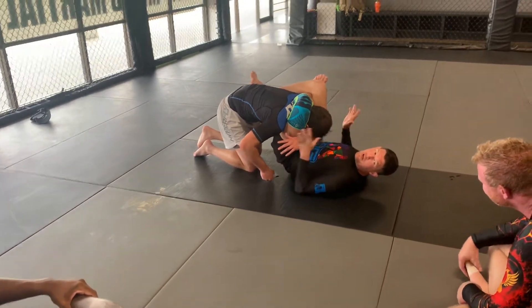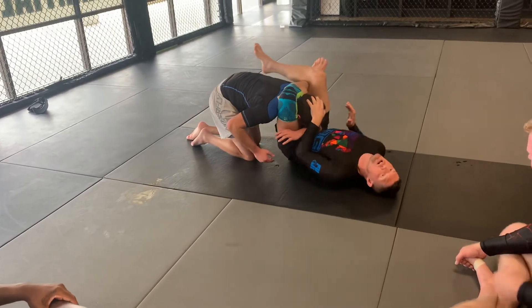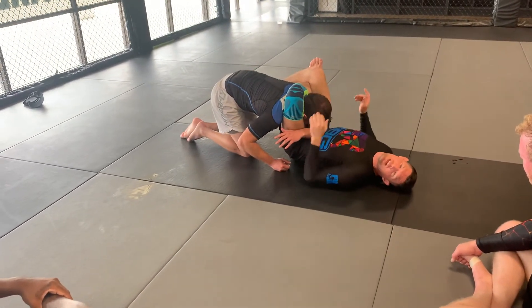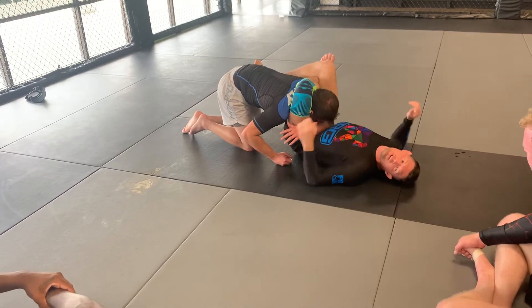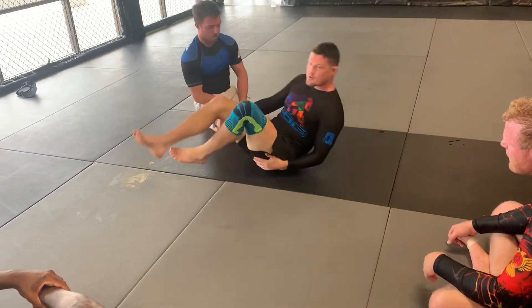From here, depending on what you're doing, you can always underhook the leg. I've been a fan of just kind of stretching out a little bit. You can't stack into me — you've got elbows. Whatever, it's fine — unless you're not in a triangle.